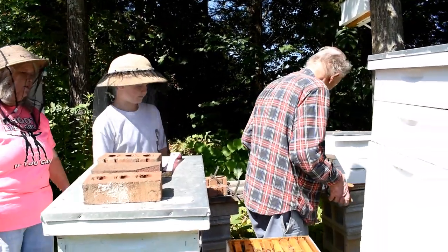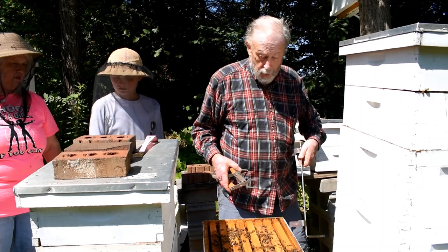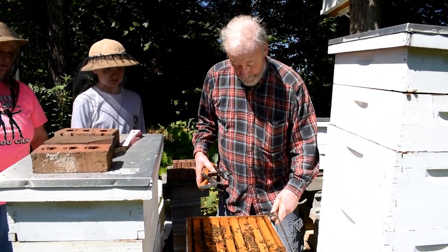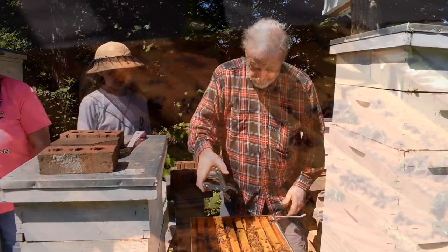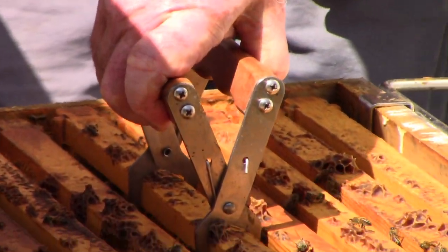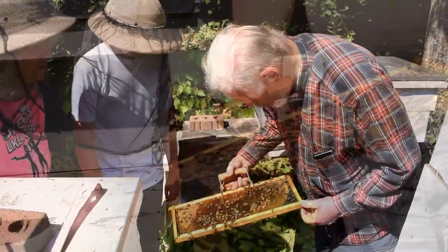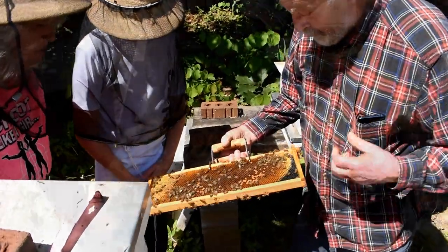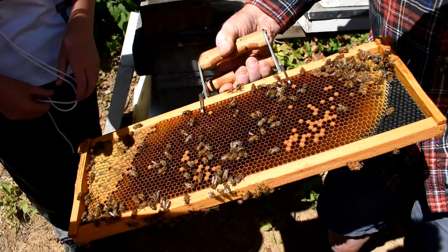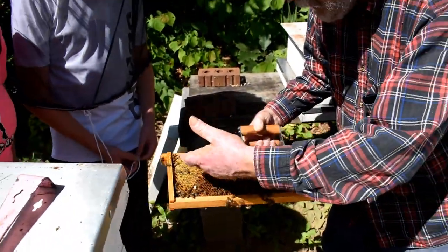We're going to watch out for a queen. She may be in this level, but usually she's down in the bottom. We may not find the queen right now, but we need to watch. There is some brood in there. This has just been cleaned out, so new brood is starting to be laid again.